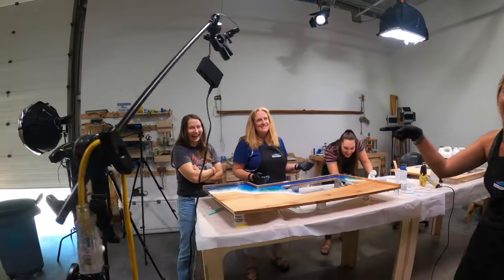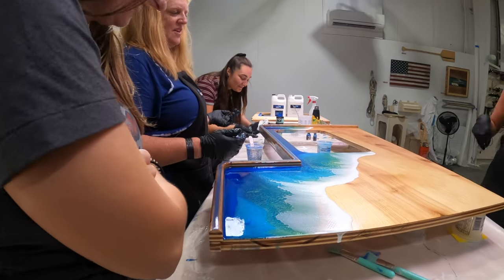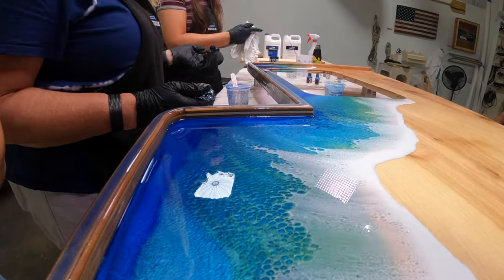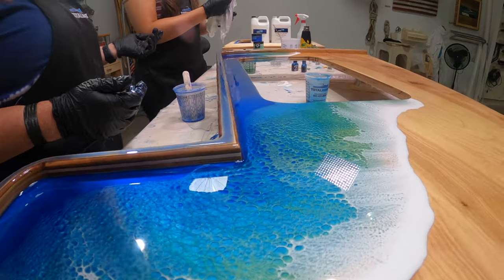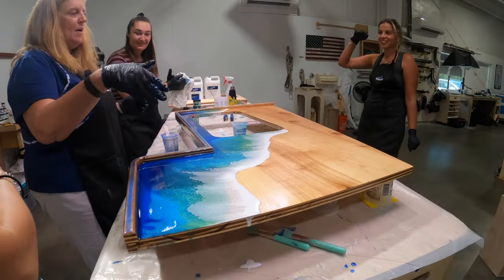She's a pro! So you're going to start doing classes for us. And Leah works with all the resin artists — she works every day. Did you pop the bubbles on the whole thing?